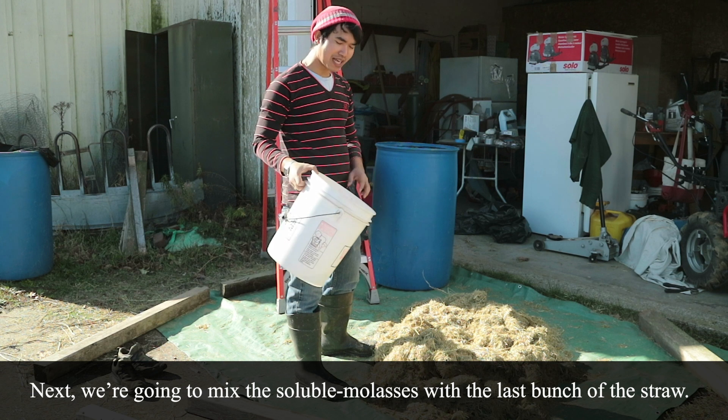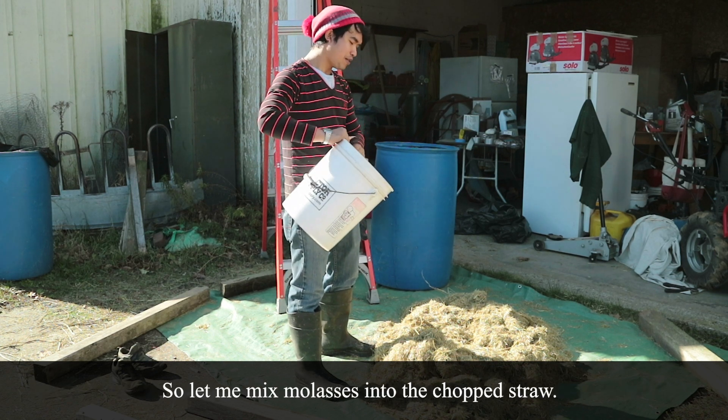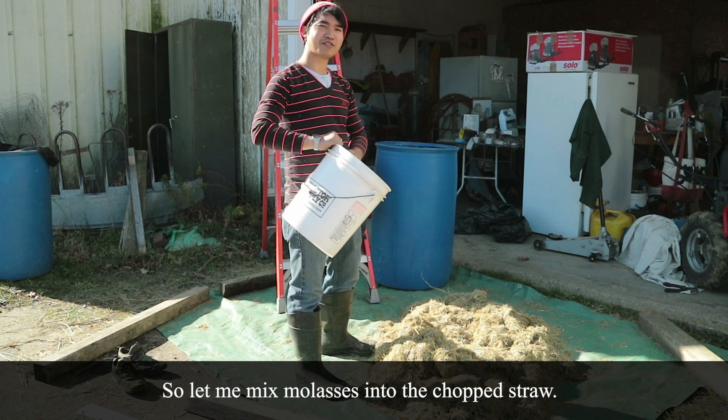Now we're going to do molasses — let me start mixing the molasses into the chopped straw.